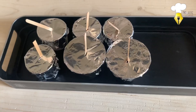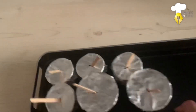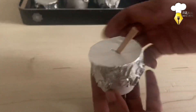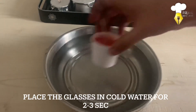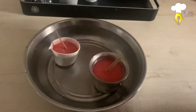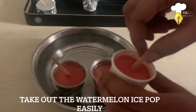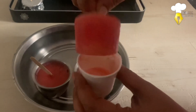Now freeze these cups for at least eight hours or overnight. Once frozen, take the cups out of the freezer and remove the foil. Hold the stick and gently move it sidewards, and the watermelon pop slides out easily.